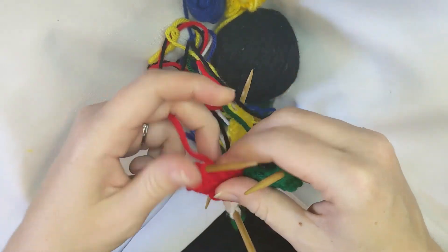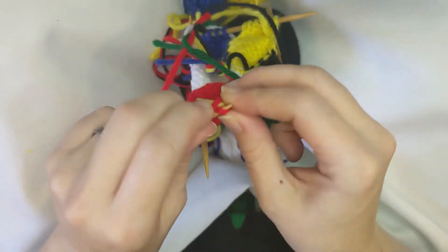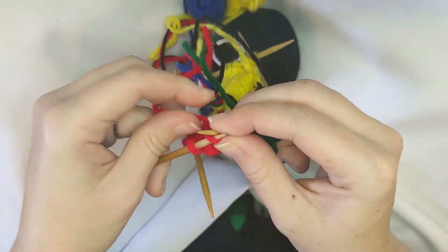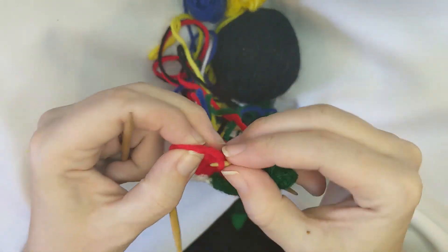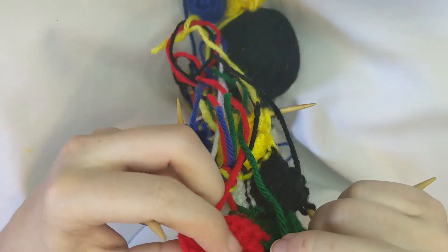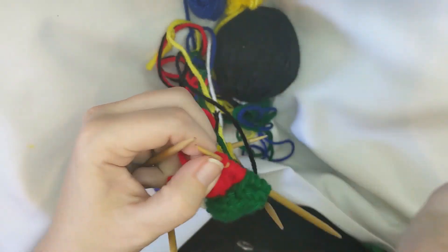That will be it for this video. Next time I'll show you how I work on the flames and how I get the flames connected to the peacock. I'll see you next time for What's on My Needles.